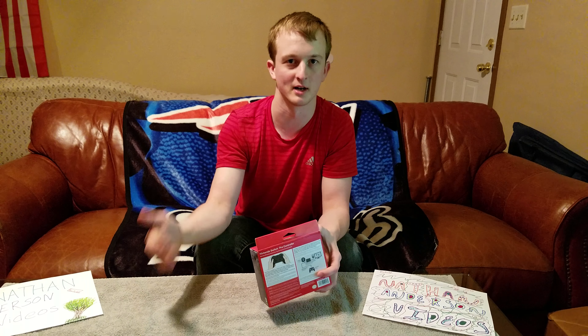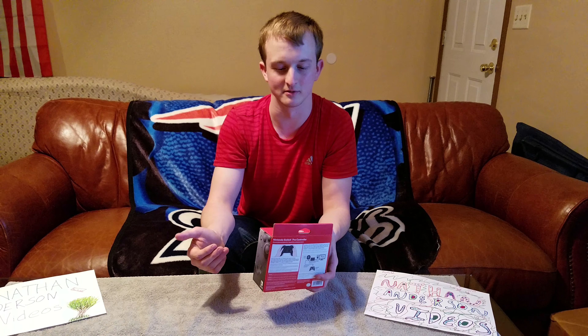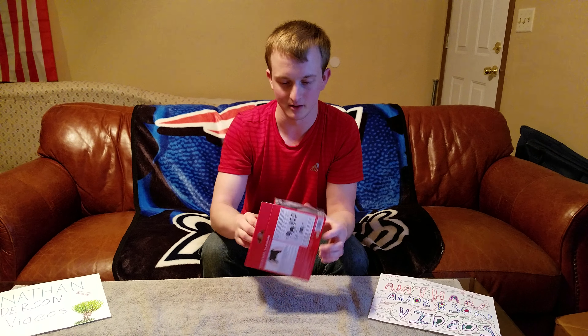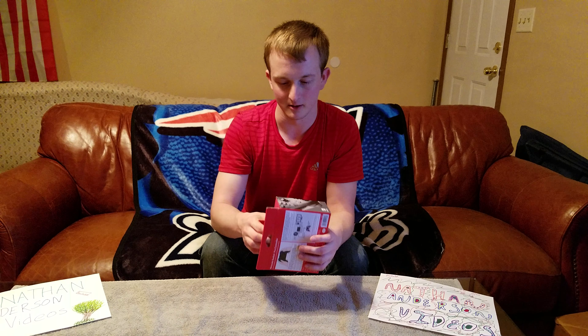The Nintendo Switch Pro controller. Here are all the specs on the back of the box — you can probably pause the video and go back to see what it says. The main tidbit I see here: it can last up to 40 hours on one charge, apparently, which is like you're gonna sit on your butt and get a sore. So let's hope you don't have to use it all in one go.